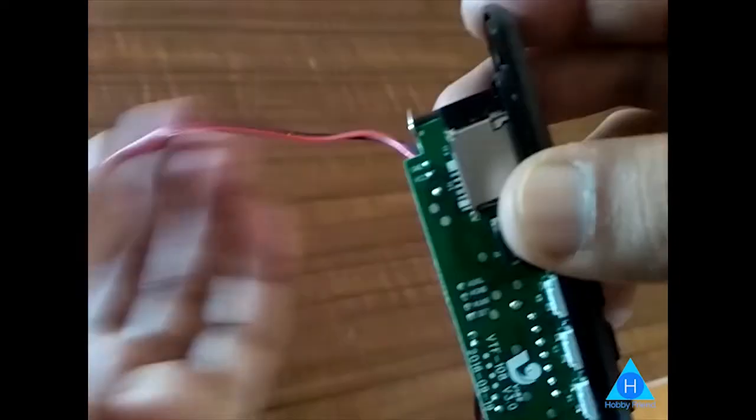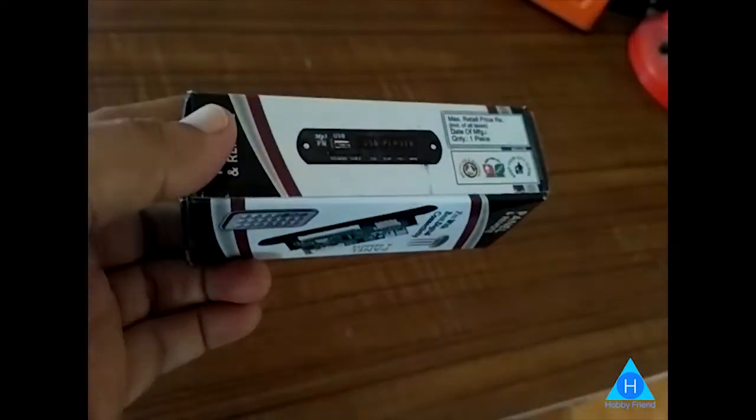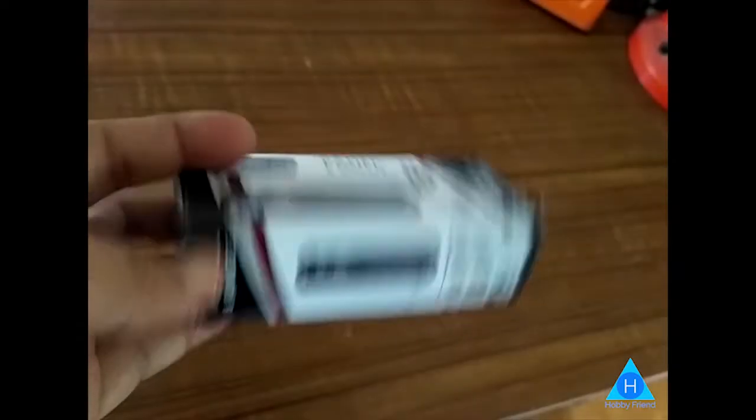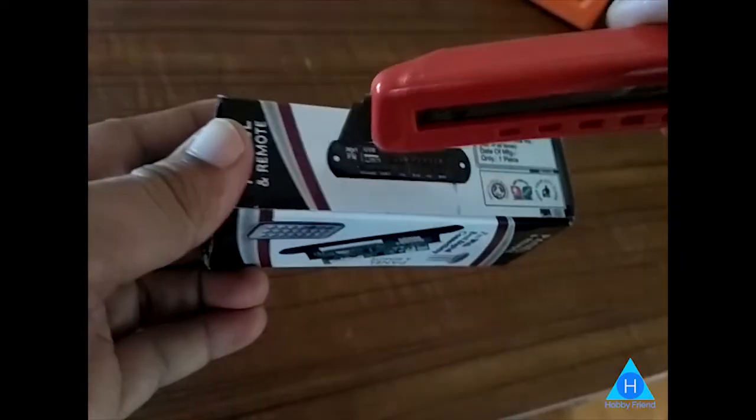This is the display. These are the wires — let's connect. I don't have the casing; it's temporary.